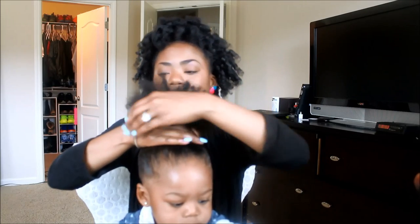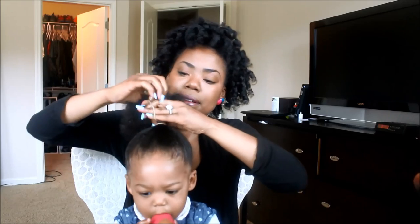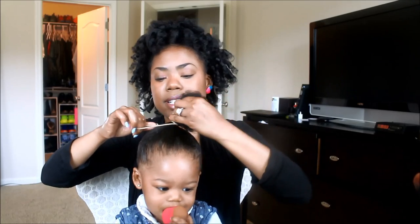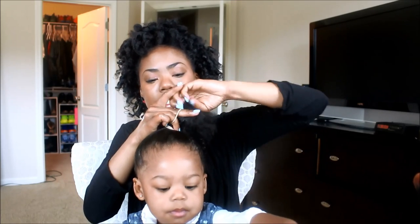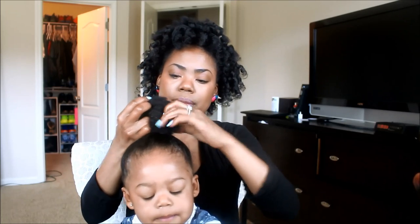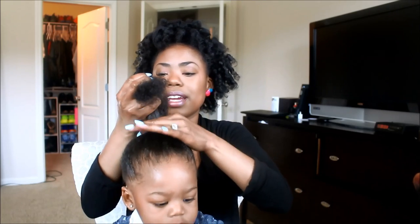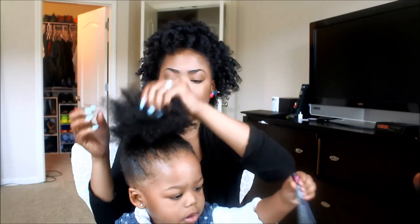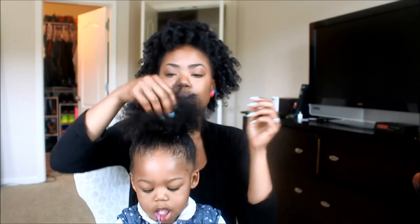I've gathered the hair into the puff and I'm only going to twist the elastic around two to three times — I'm not going to twist it tight. On the third time I'm going to bring it to the top of the twist and not the bottom. Take your time getting the hair through the ponytail because you want to get it all through — if you don't, it will tangle when you try to take it out later. I'm bringing it up just a little bit so it's not tight, then just fluffing it out with my hands.